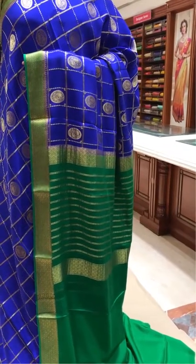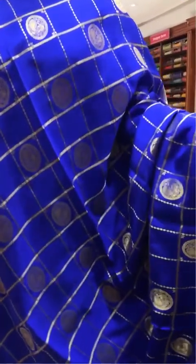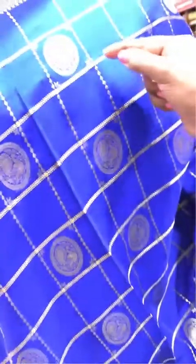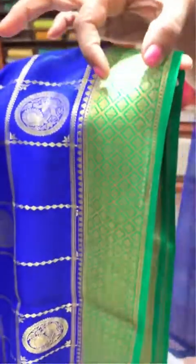This is the eighth saree of the day — our Deepam's pure Mysore crepe designer collection saree. This is a royal blue body color with a green contrast border. The body design features checks with different kinds of weave — one will be strike lines and the other will be small diamond stripes in checks. Each plain box alternates with a designer circular peacock zari motifs box. The border is two inch green contrast with zari border work. The pallu is a contrast green rich pallu, and the blouse is contrast green with a border.